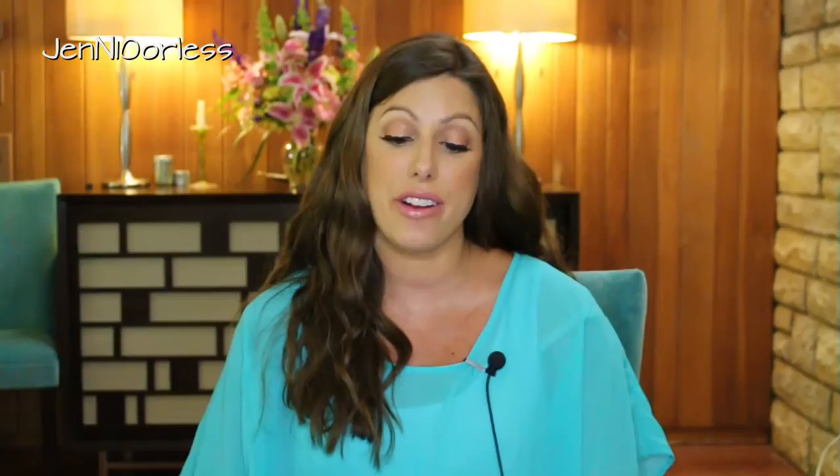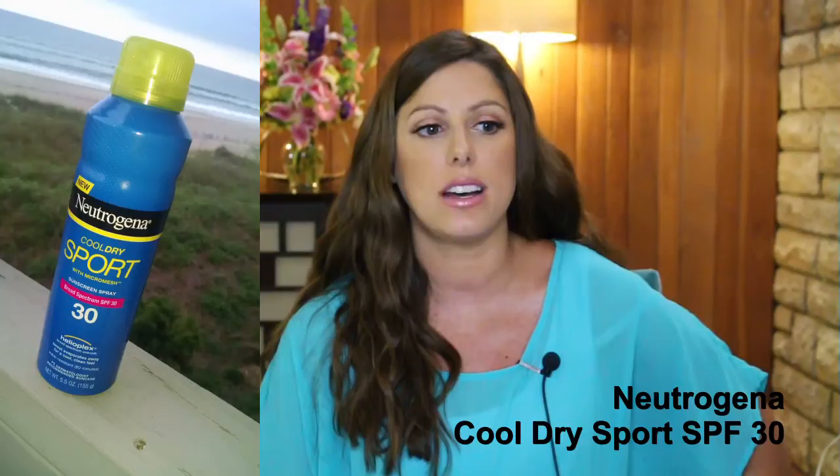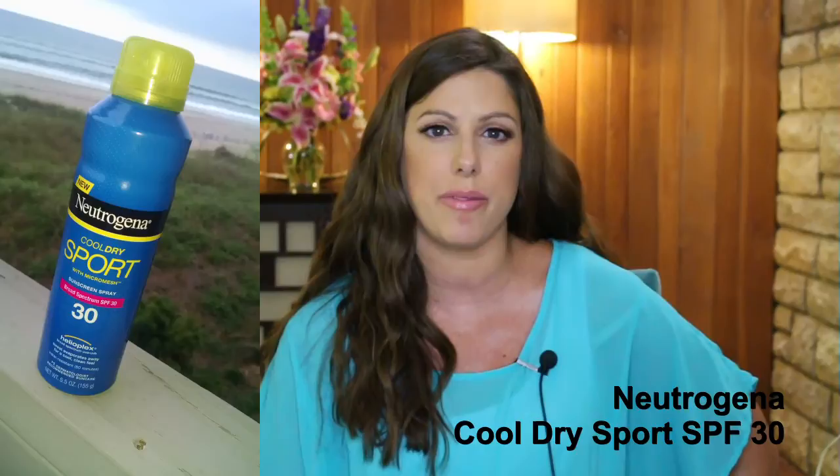Next thing up — this one is my favorite spray. It is the Cool Dry Sport from Neutrogena. I really do like this and I left it at the beach because I know I'm going to use it next time I go back. It kind of has a more masculine smell to it, but nothing I was embarrassed to wear. It did not give me any asthma and I did not get burned with it — nothing bad to say about it. We will be using it when we go back to the beach next month.